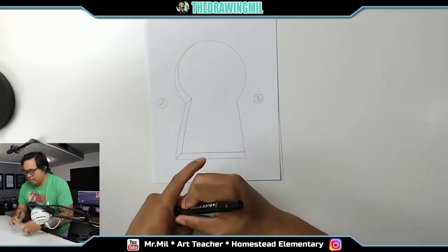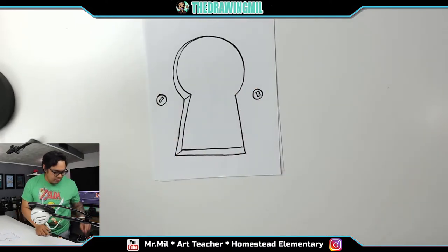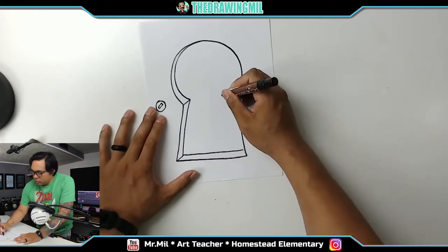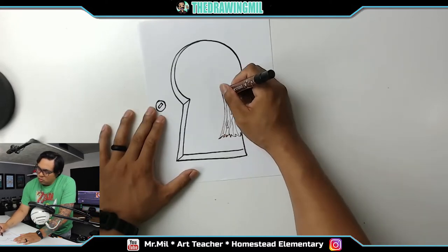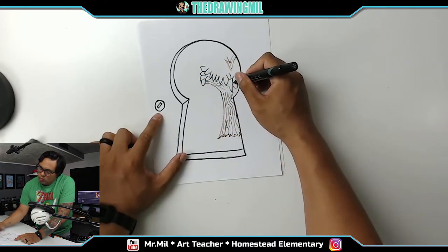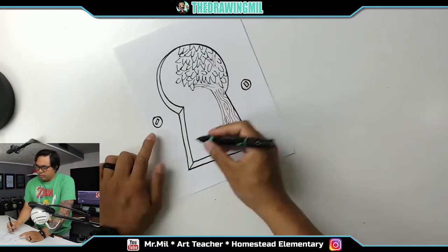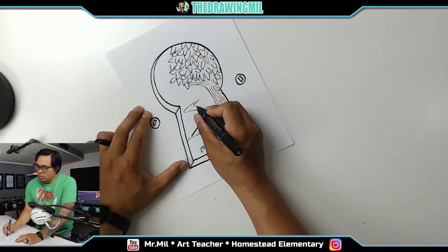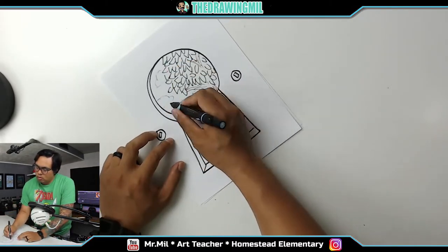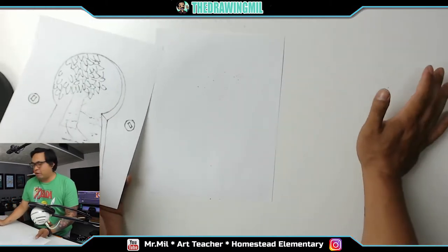So let's speed up the video right now. All right, one project done. Make sure when you decide to do this project, you have something underneath so it doesn't ruin your surface. And that's that one.